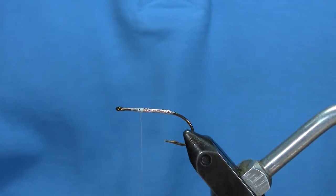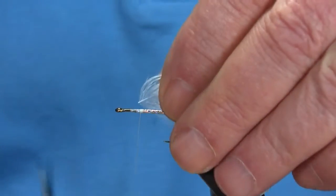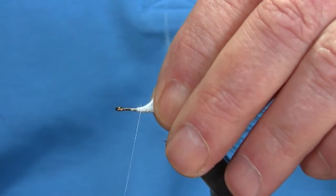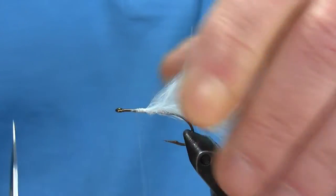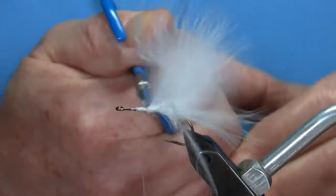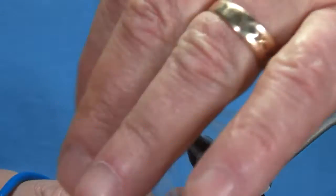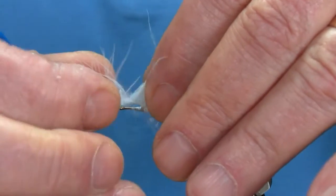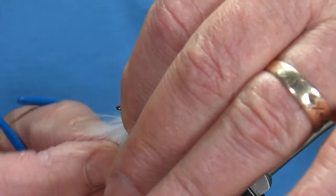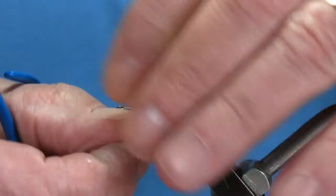Then I'll tie in my first feather. I have some short marabou that I save for my trout flies. Some people don't have this short stuff. Right now I tie mine on by the butt — all of them. Grab it by the tip. I use this method because I want to create a cone shape, which makes it look like a baitfish more than just slapping the marabou on there. I suppose that will work too, but this is the way I do it all the time, and I found it to be successful.